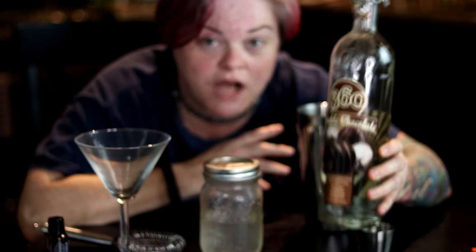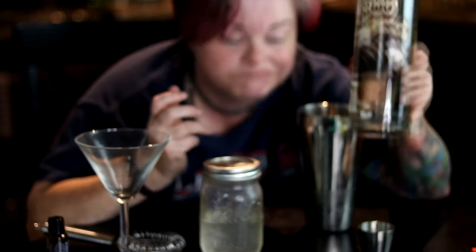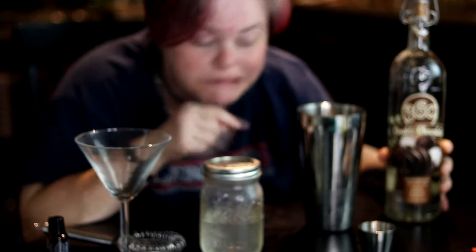I put three to four drops — drops, not a pour — because this stuff can be strong. Shake it up. I've got another full jar so I don't think this was all of it. Three to four drops in there, let it sit, and then I've got some chocolate vodka. Now if you don't have chocolate vodka at home you can get regular vodka and get chocolate liqueur, but I'm using the real deal.